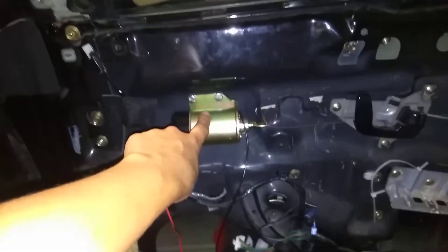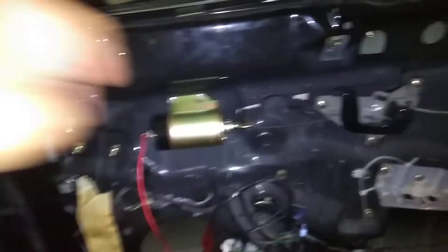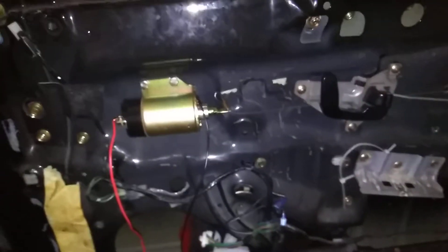Honestly guys, if you're going to do a 2G Eclipse, perfect spot right there — if you're willing to get rid of your inside door vents. My car is a show car, so I don't care.